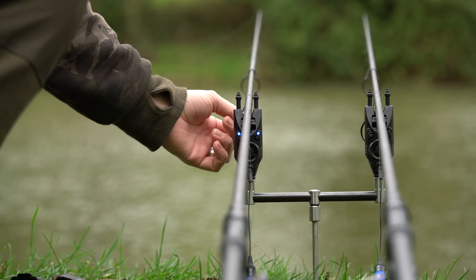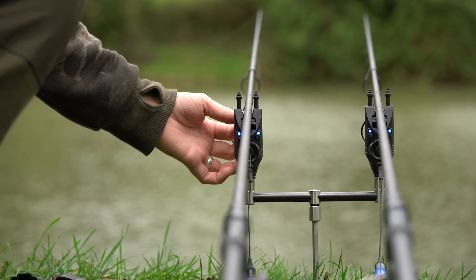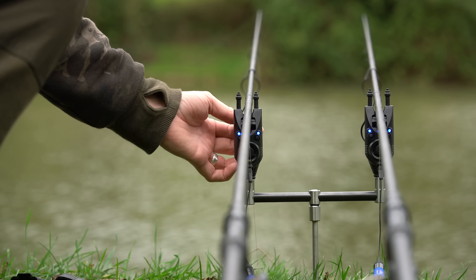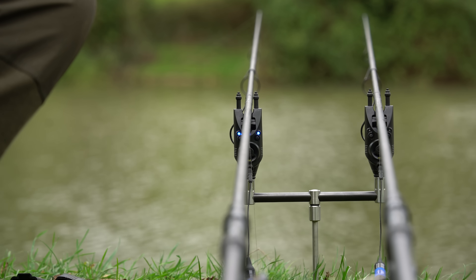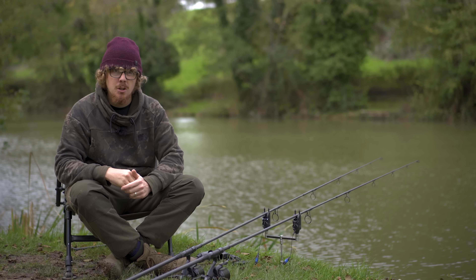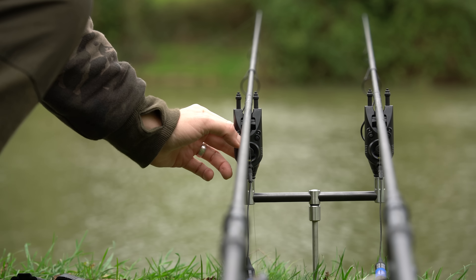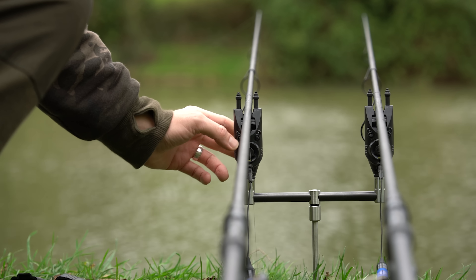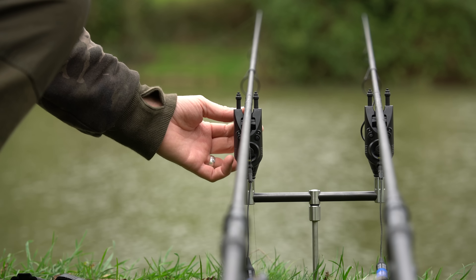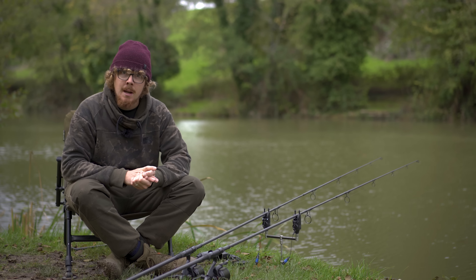The R3s didn't have as many options for bobbins because it was a screw thread, so the selection was more limited. With the R3 Plus, you can use the illuminated bobbins, or you can take out the bayonet fitting — there is an adapter that comes in the kit which screws in and gives you a screw thread, so you can use any bobbins you like through that port. It doesn't have to be just these bobbins, which is quite nice.